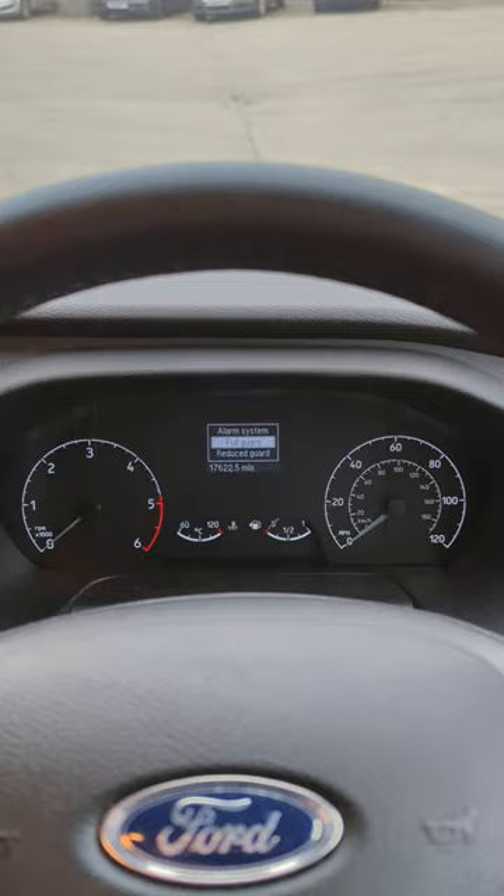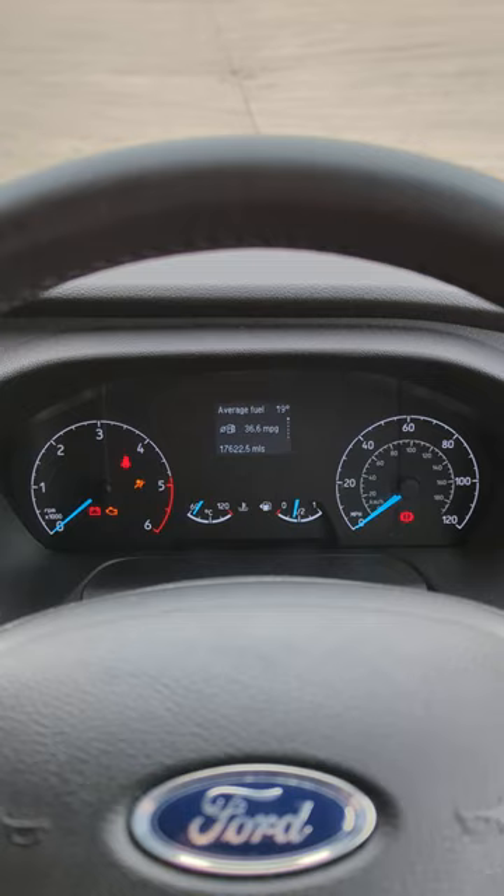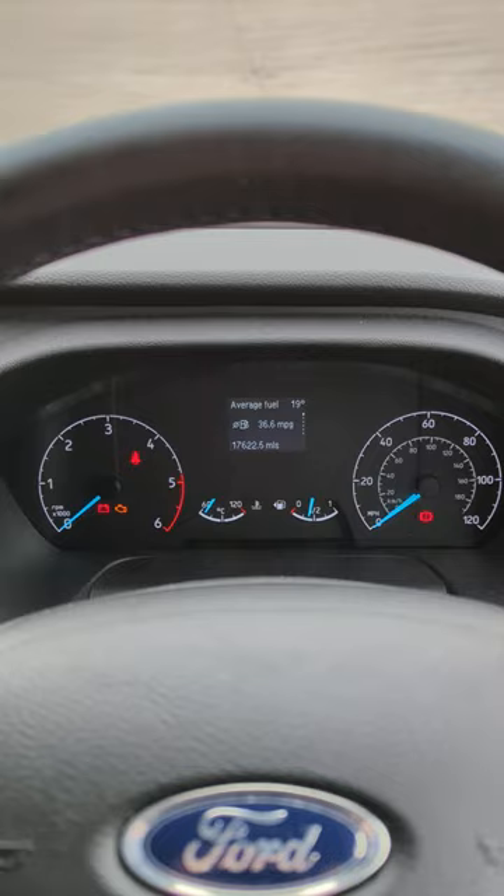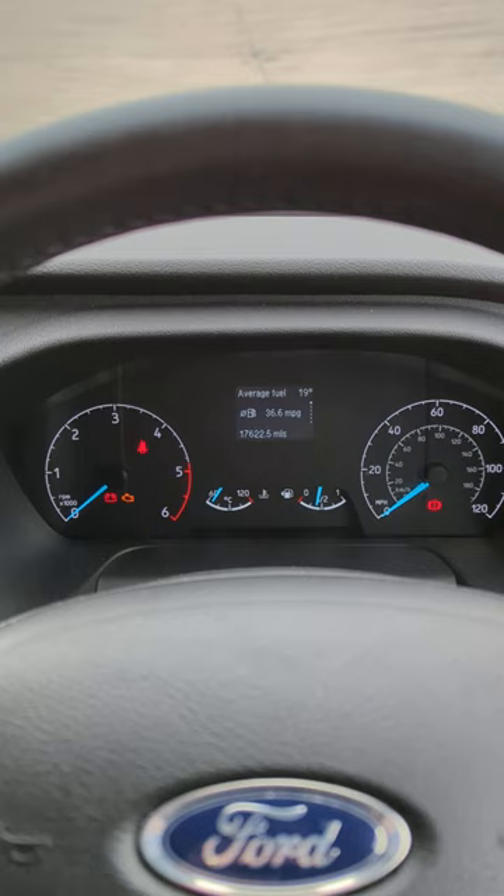Start by turning the ignition on and at the same time pressing the brake and accelerator together. Press and hold for about 25 to 30 seconds. You should see a message come up in the middle of the dash saying that it is complete. Once it says that, you can release the foot brake and the accelerator.